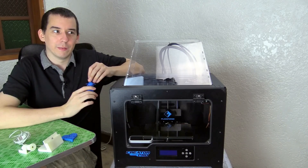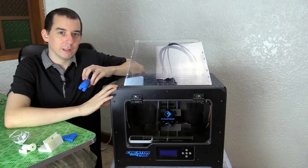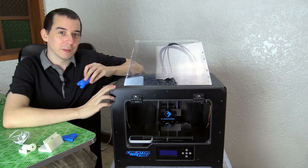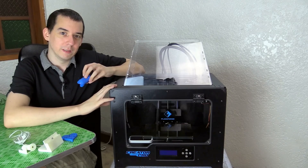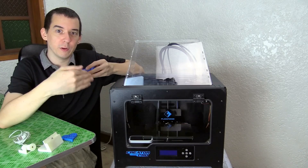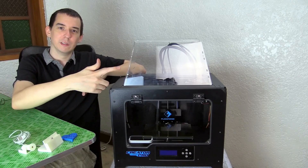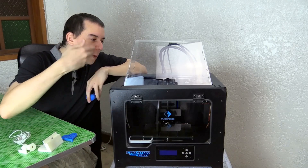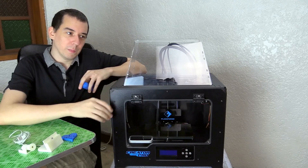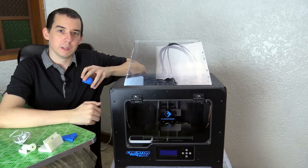Whether you're printing in PLA or ABS, you pretty much don't want to be in the same room as your printer because you're melting plastic — heating it up to around 200 to 230 degrees — which obviously lets off fumes you could be breathing in. So although you see people on YouTube sitting right next to their printer, I wouldn't recommend it. Keep away when it's printing; maybe a few minutes of exposure just to check on progress, but I certainly wouldn't recommend sitting in the room while it's printing.